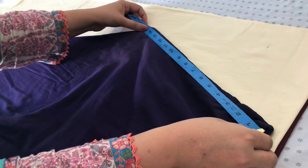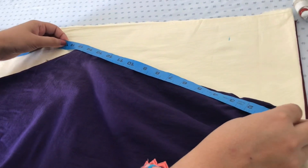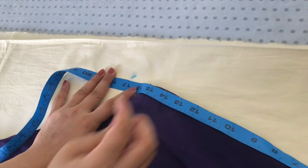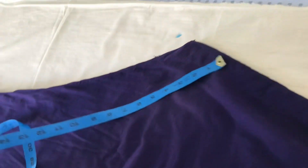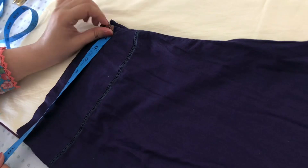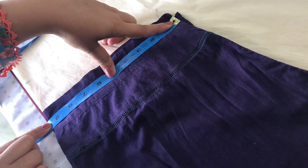I'll increase the size from 14 to 15 inches and put 1 inch extra on the size — I'll put it in the seam allowance. After this, I'll put this size as 5. This size is 9, it's 2 points, but I'll add a little bit and put it at 10.